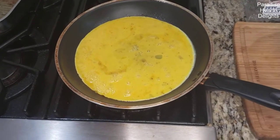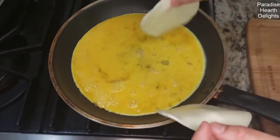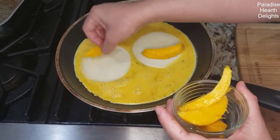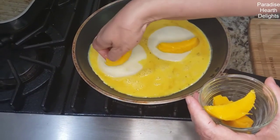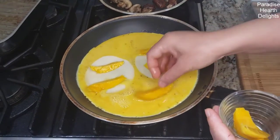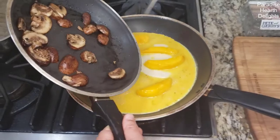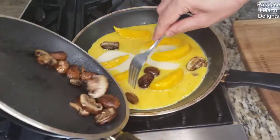I'm going to add some provolone cheese with a couple slices. Our star — some mango. And finally some of the mushrooms. Let's see if I can distribute them.